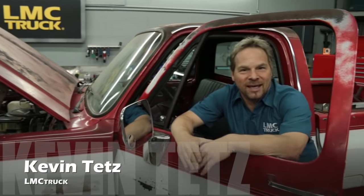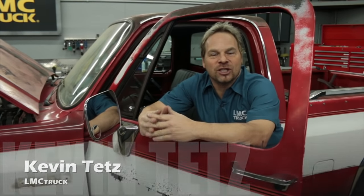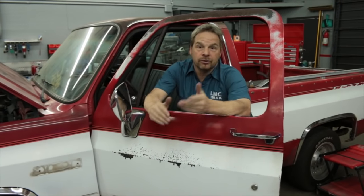Hey guys, I'm Kevin Tates working with LMC Truck to bring you some technical information and how-to videos designed to make your truck project turn out even better. In this video we're going to address a problem that a lot of older trucks have that are equipped with factory power windows. Check this out.